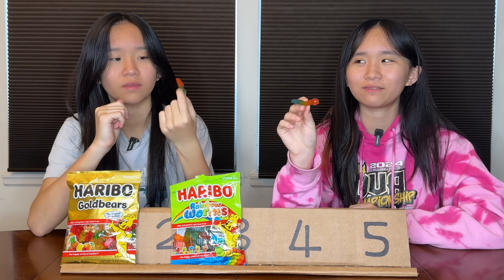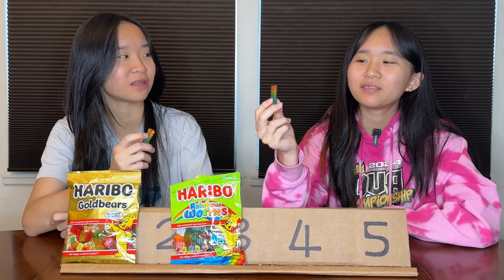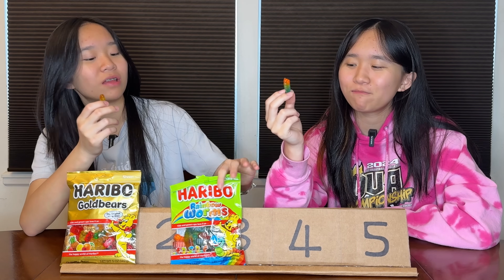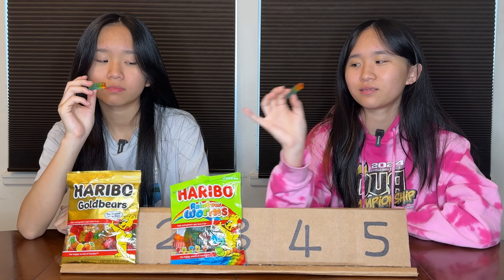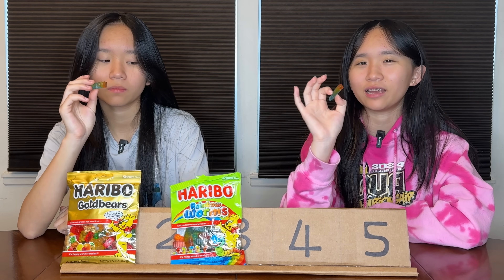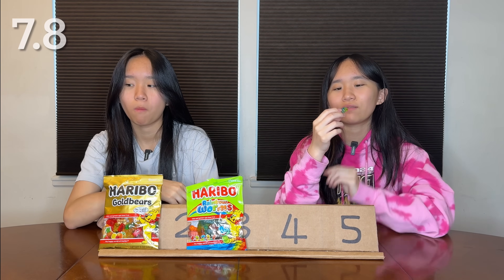Next: rainbow worms. I think this one looks pretty cool. I feel like it's gonna taste very similar, but you gotta factor in texture and flavors. I like the looks of this one better — it has different flavors and it tastes better. I also prefer the smaller gummies; you eat them more at a time. I'm gonna rate this one 7.8. Total score 15.3 — first place.